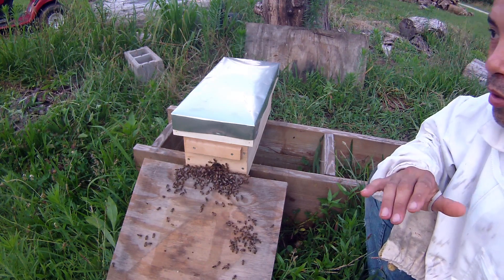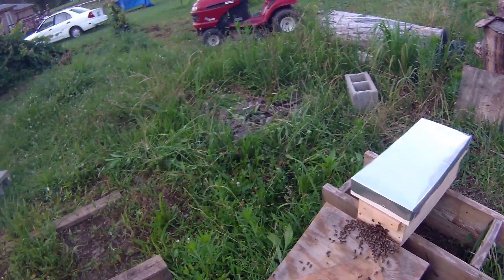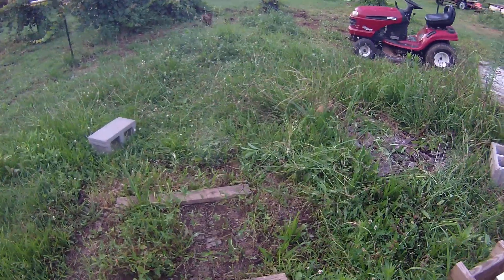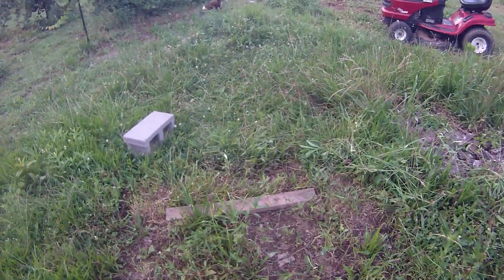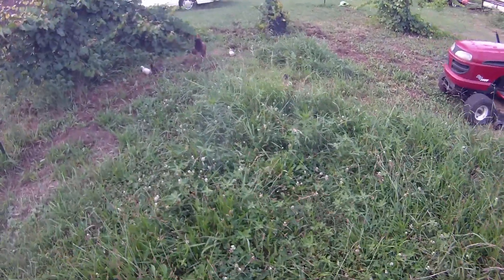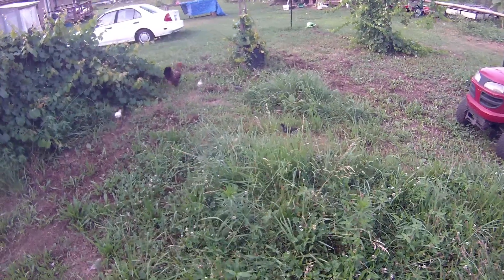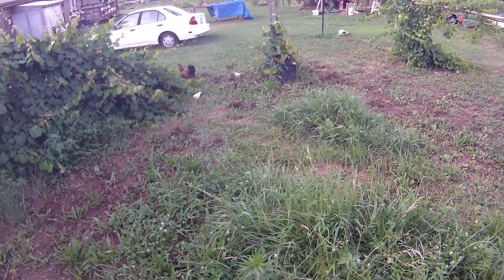I'm going to get my girls up off the ground here so my little chickens — you can hear them over there — can come and scrape underneath. That's another thing from Barnyard Bees — they had a video on how to get rid of hive beetles. These chickens right here are your number one pest eaters.